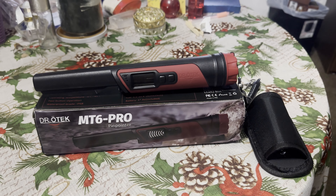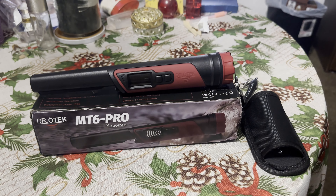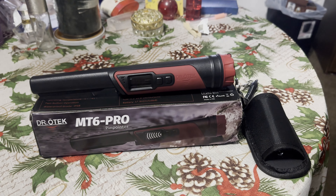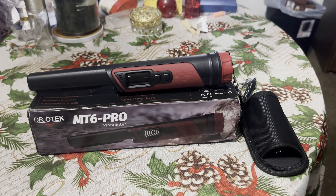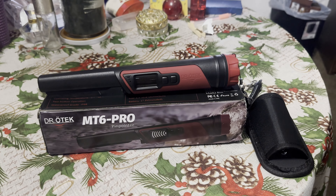Hey guys, welcome back. Today we're taking a look at a brand new waterproof pinpointer from Dr. O-Tech called the MT6 Pro. Full disclosure: this was sent to me for free for the purpose of this review, however that will not change my opinion whatsoever. I actually get a lot of offers to do product reviews, most of which I turn down.